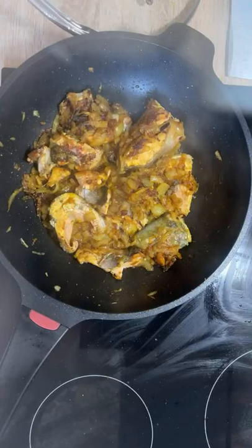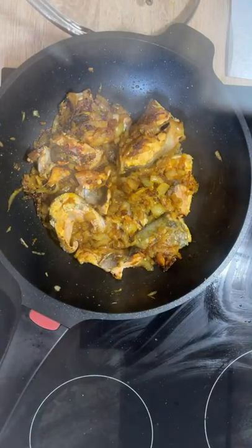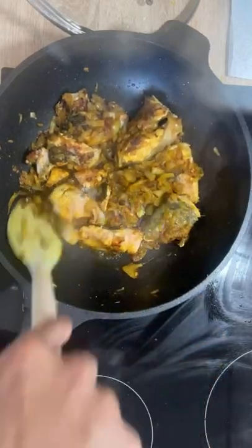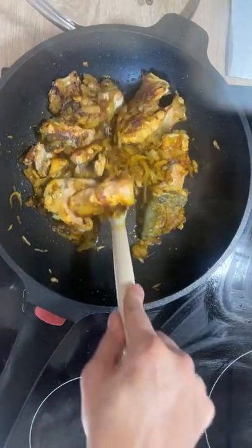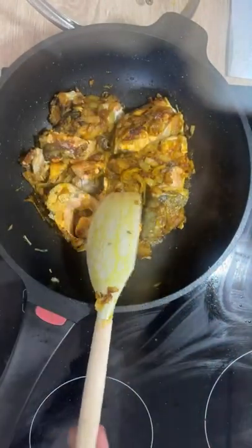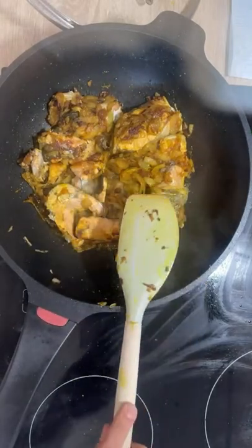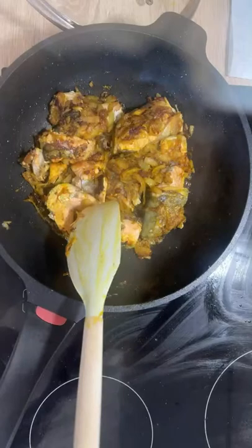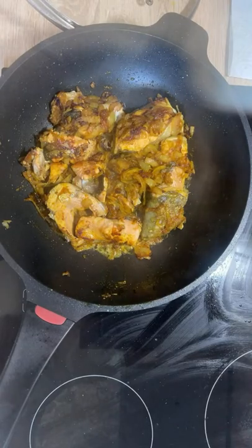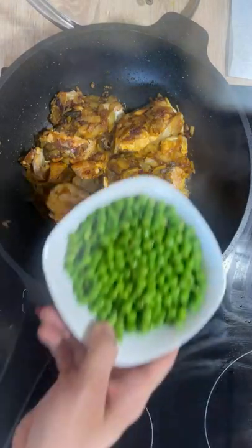The fish is looking nice now. I'm going to put the green peas, which is also one of the very important ingredients of this recipe. You need to handle the fish gently — not flip them the way you would with meat, otherwise the fish pieces will break and get mixed up with each other. So it's time now for the green peas, and here they are.